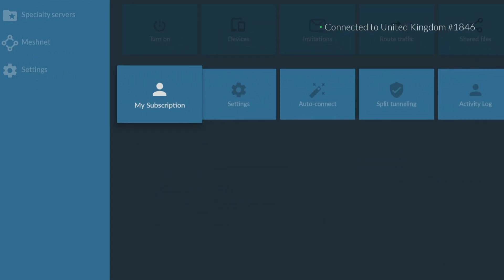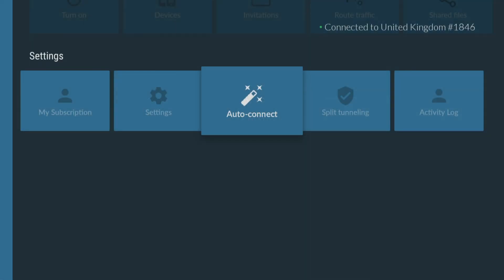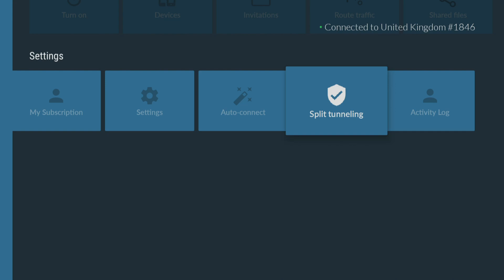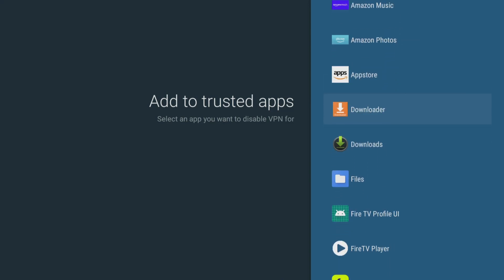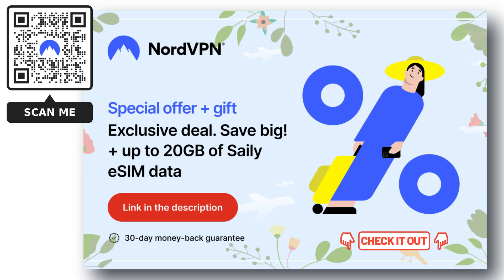The Nord app has some very useful features, including Threat Protection to help keep your device safe from potential security threats by blocking access to malicious websites. AutoConnect makes connecting to a secure server a breeze by automatically connecting without having to manually do it every time. Split Tunneling lets you choose which apps or websites use the VPN connection and which ones use your regular internet connection. These features are essential for anyone who wants a secure and personalised online experience. Check out the links in the video description for the best deals and try it completely risk-free for 30 days.